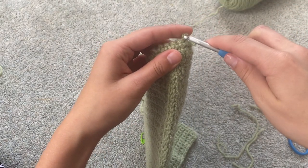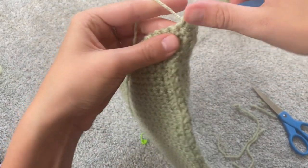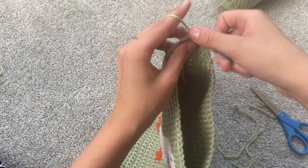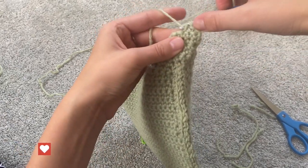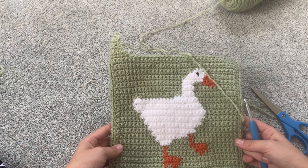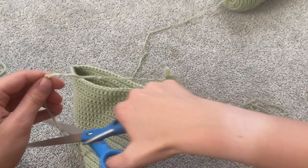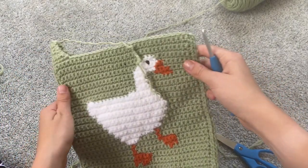Now I'm just going to turn my work and single crochet back and forth — five single crochets — and that is the width of my strap. I'll go back and forth a couple of times so you can see what it will look like. I'm actually going to cut my yarn here because we're going to do the other side and then join it to this side. So I'll just cut the yarn, chain one, and pull it through.